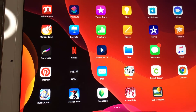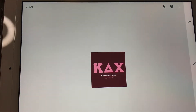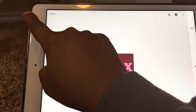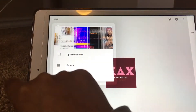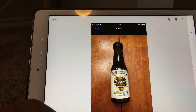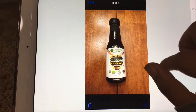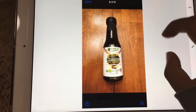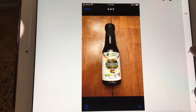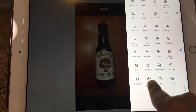This is how I use Snapseed to put a different background. I'll open up Snapseed, go into Open, and choose a picture. Once the main picture is uploaded, click the little pencil icon and then click Double Exposure.